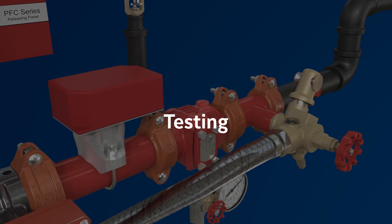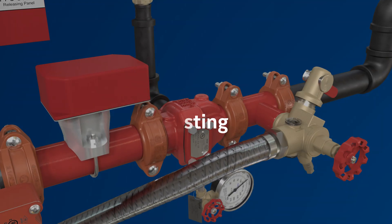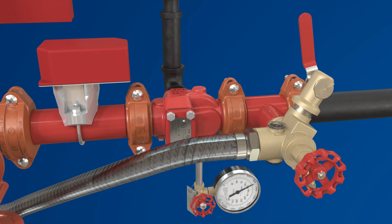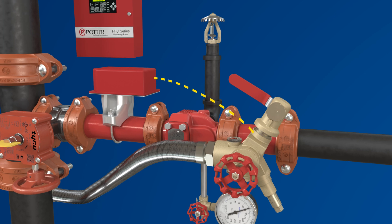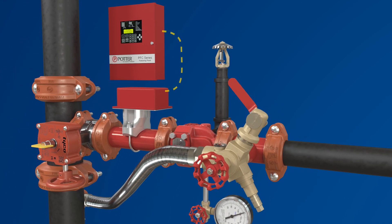In order to help ensure long-term dependability, the flow switch must be tested every six months. For convenience, the TD2 test and drain valve has a built-in test valve. When opening the test valve, water will drain at an orifice size equal to or smaller than the installed sprinkler. This test will generate a signal to the flow switch. Once the signal is received by the panel, the test valve will be closed.